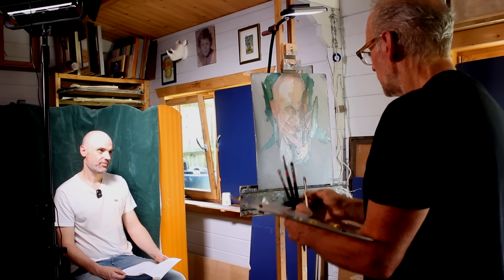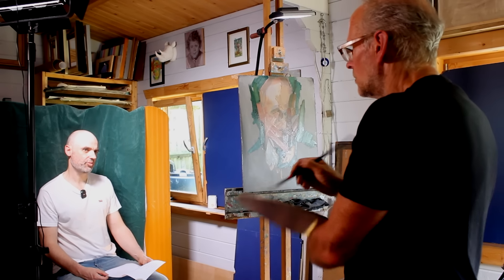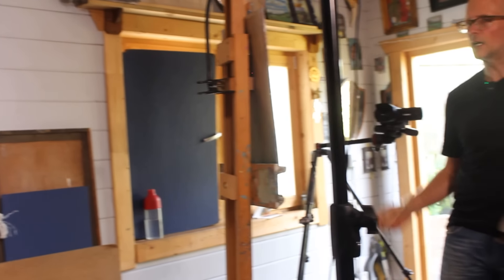Today I'll be doing something I've never done before. I'll be sitting on the other side of the easel, being painted by one of the UK's best portrait artists — and that's not just my opinion, as he's the recipient of the Ontage gold medal, the UK's most prestigious portrait prize. So it's an immense privilege to be painted by him, but I'm also a little nervous to see what he makes of me.